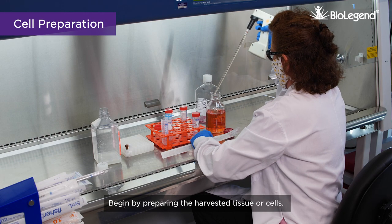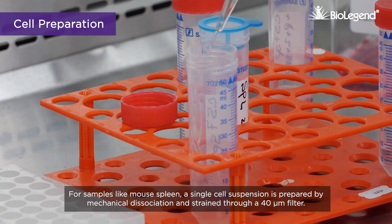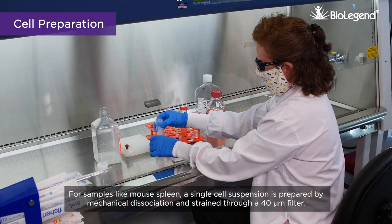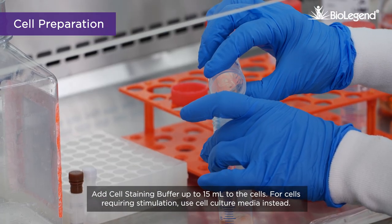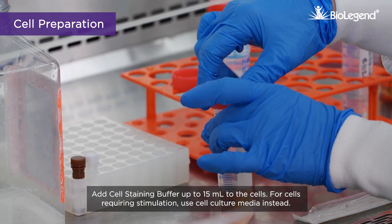Begin by preparing the harvested tissue or cells. For samples like mouse spleen, a single cell suspension is prepared by mechanical dissociation and strained through a 40 micron filter. Add cell staining buffer up to 15 milliliters to the cells. For cells requiring stimulation, use cell culture media instead.